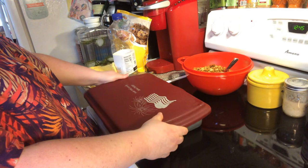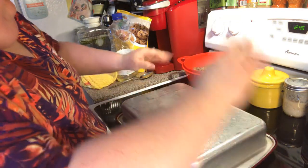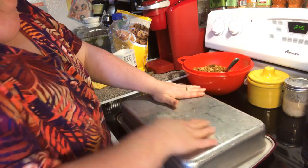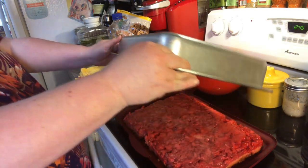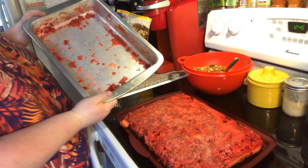So, here we go. Put it on there. Give it a flip. Pray it comes down. Oh, look how pretty! There you go. Look how pretty it comes out — that's what you want.